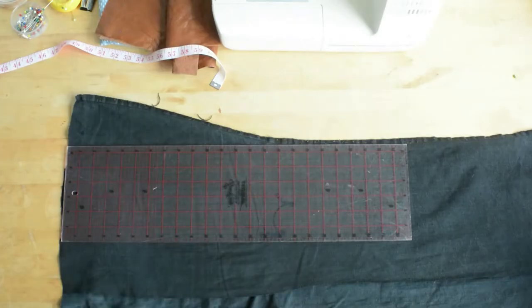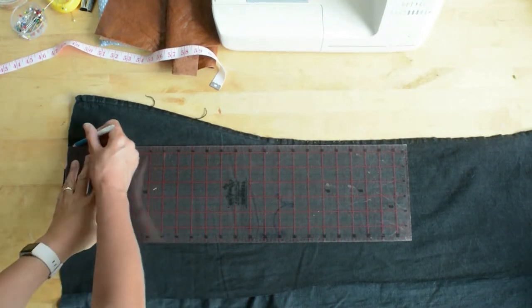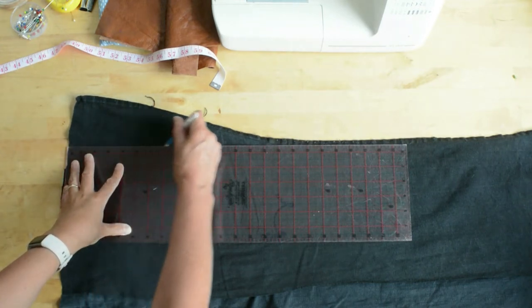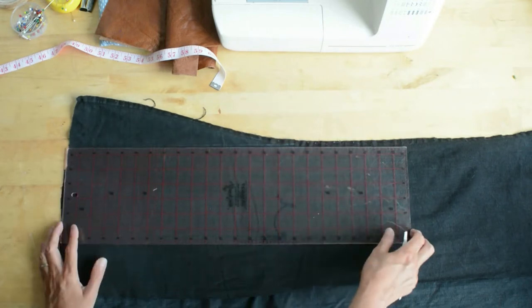So now we've got a piece of fabric but it doesn't lie flat because of this curved seam on the other side, so we're just going to straighten that out. I'm using a quilter's ruler and tailor's chalk to mark a straight line, which I'm going to pin and stitch.